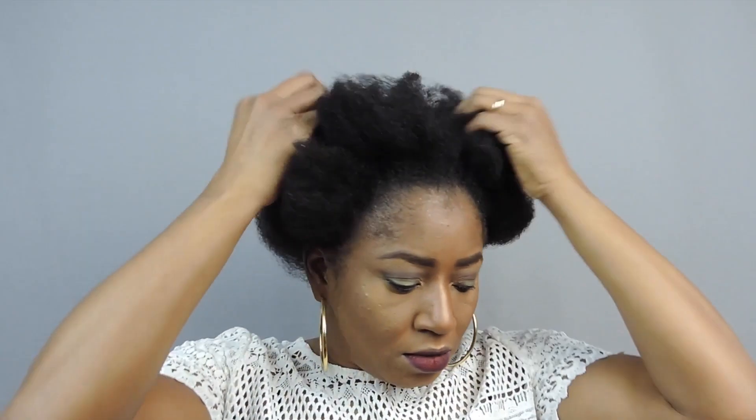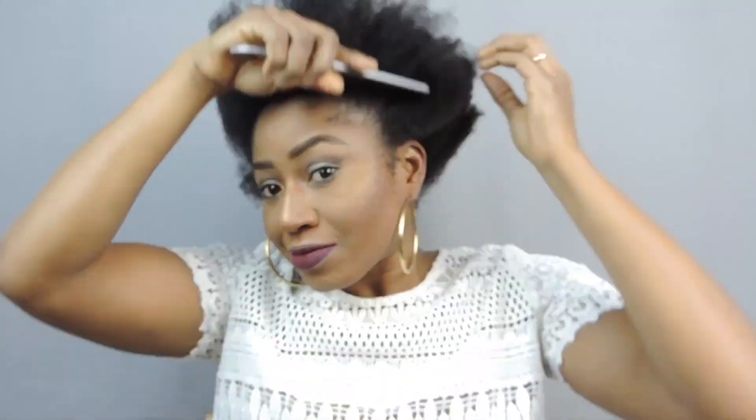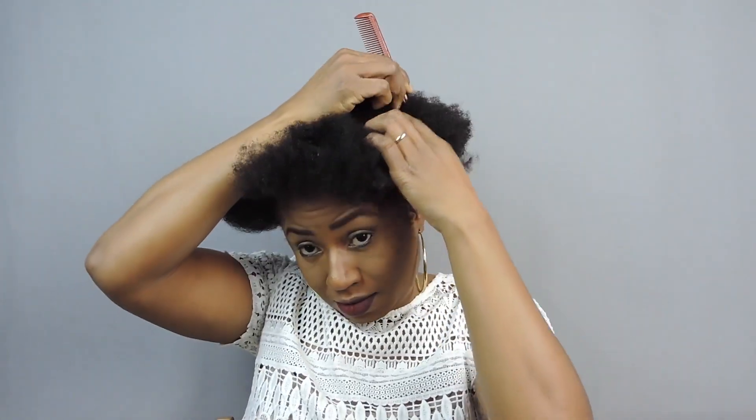I'm starting off with my hair washed and dried. I'm going to comb to detangle any tangles. After that, I'm going to separate my hair from ear to ear, because this is the area I want to work with.